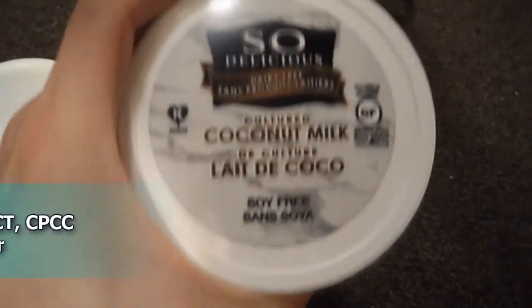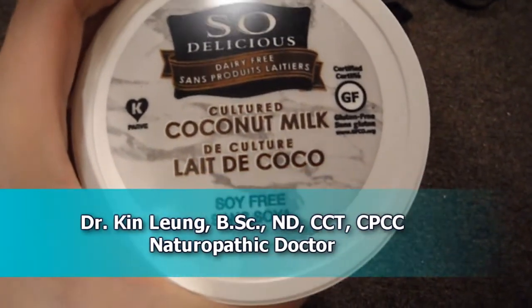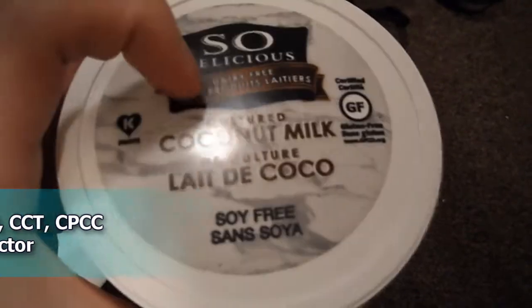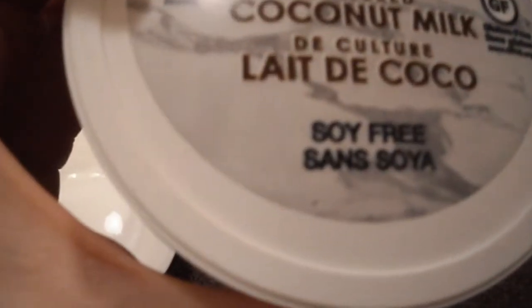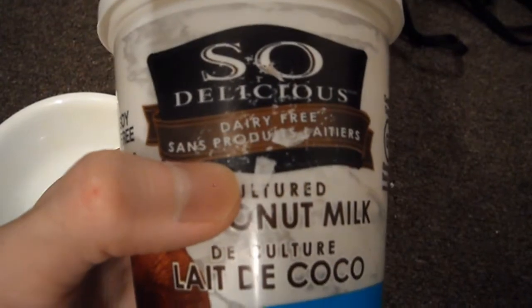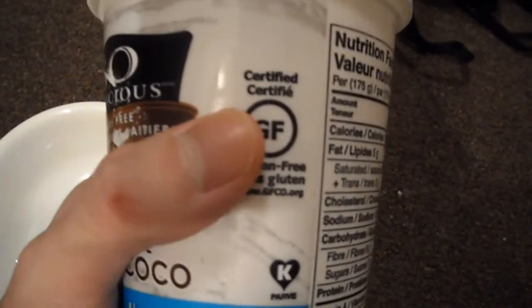Today I'll be doing a review of So Delicious Dairy Free Cultured Coconut Milk. This is basically coconut yogurt. If you look here, it's gluten free and soy free as well. This is the plain one.